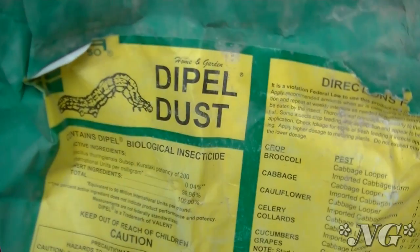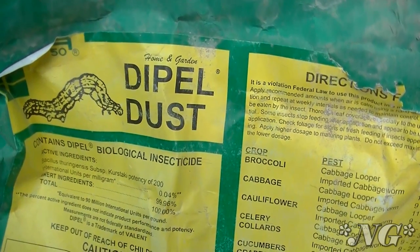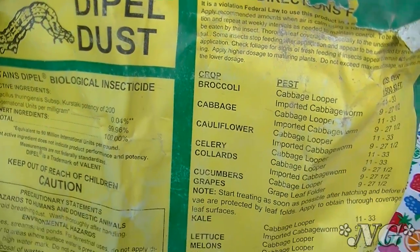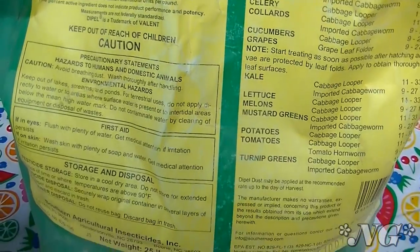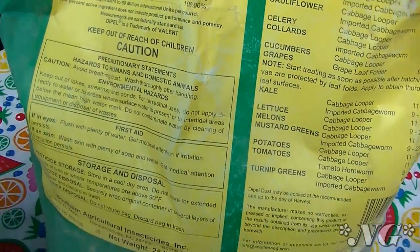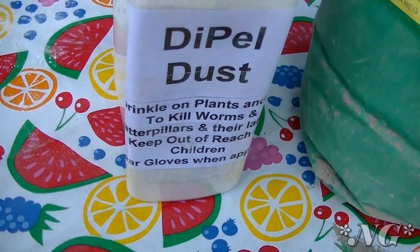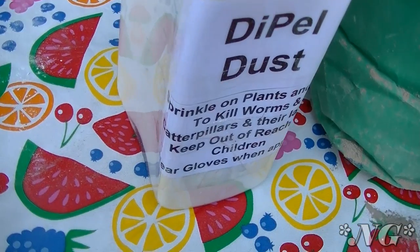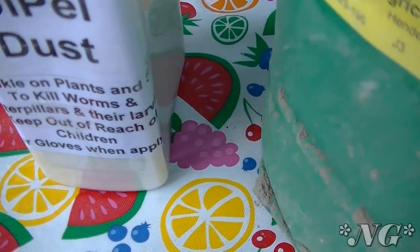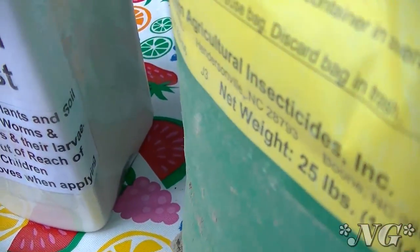The first thing I want to talk to you about is Dipel Dust. Dipel Dust is the commercial name of a biological insecticide that's produced by a company called Valiant Biosciences. It has a microorganism in it called Bacillus thuringiensis, subspecies kurstaki. The insecticide is primarily used to control caterpillar infestation on crops, orchards, and gardens, and Dipel Dust is completely biodegradable and it is not harmful to humans, bees, birds, aquatic creatures, or other animals.